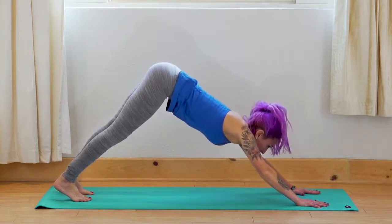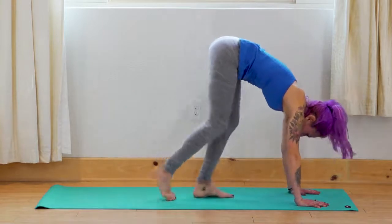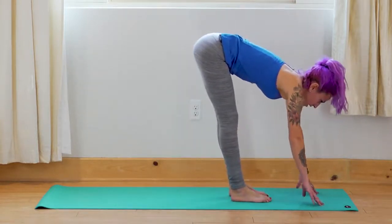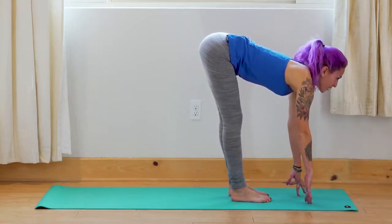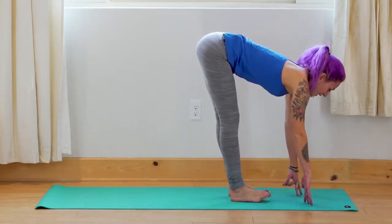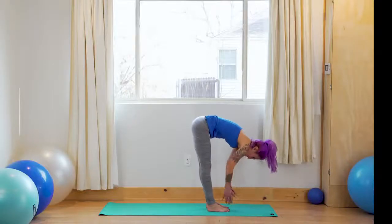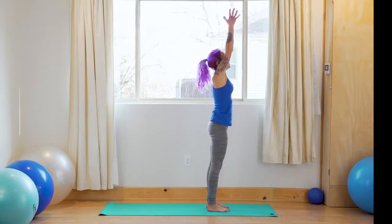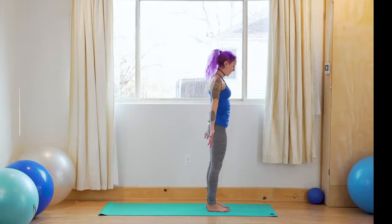Inhale — look forward between your hands, and slowly step your feet up to the front of the mat. Inhale — come to your fingertips, look forward, lengthen the spine. Exhale — fold. Inhale — press into your feet, rise all the way up, look up. Exhale — hands to heart center, and hands to side body.